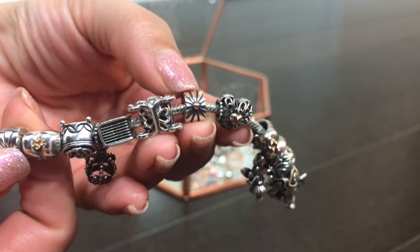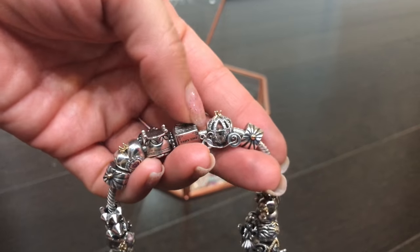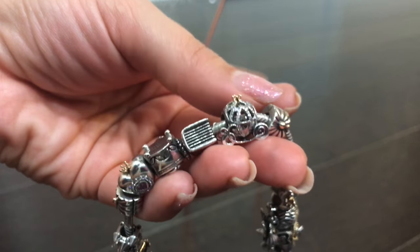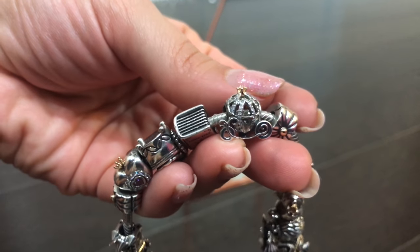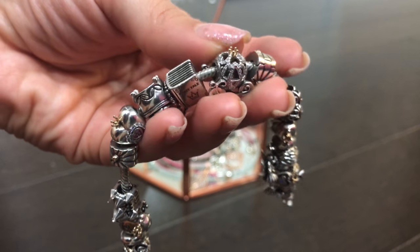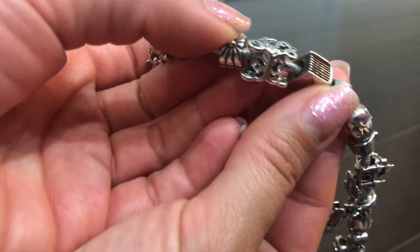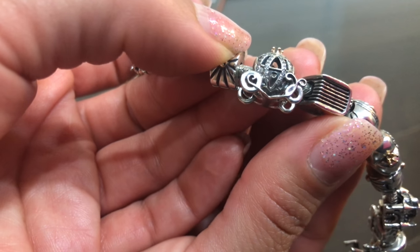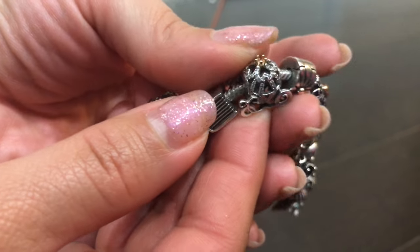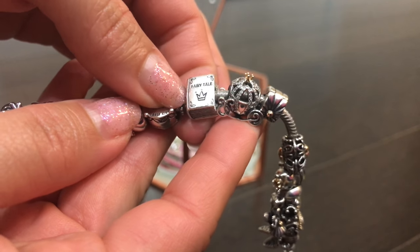When I was building this bracelet, I didn't want it to be built around a specific fairy tale, but I did want a carriage on here. There were a couple of options, but I didn't want to do Disney on this one. I could not help but pick the Cinderella's pumpkin coach as the carriage. I love the CZ detail on it, the little heart on the carriage door, and it's just a really pretty charm with its little gold crown on top. The fairy tale book of course had to go on a fairy tale bracelet.